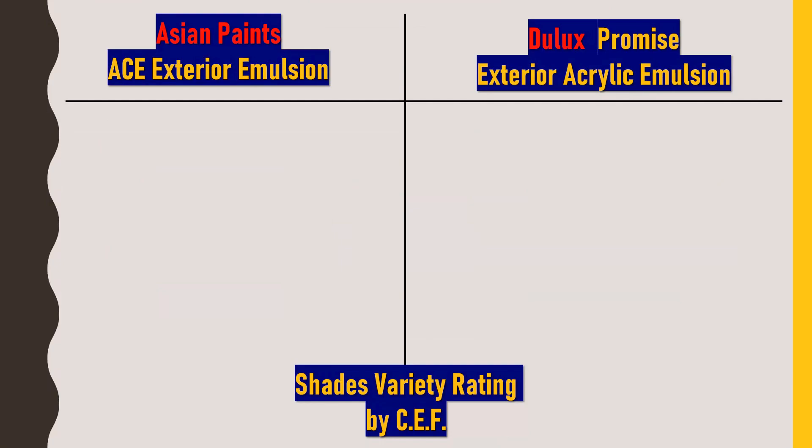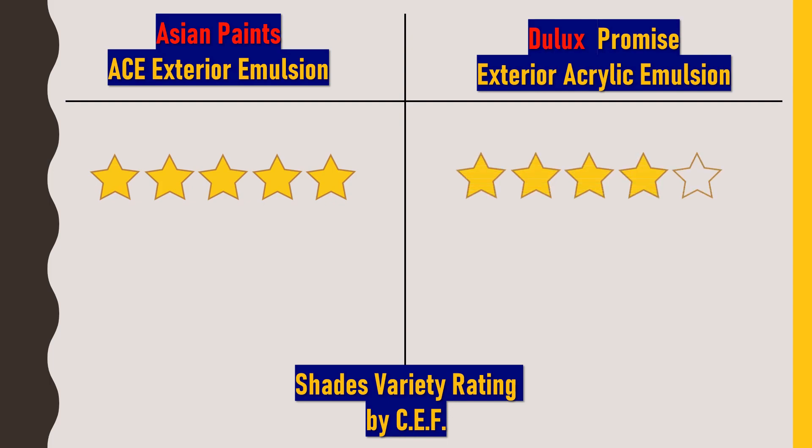For shade varieties, Asian Paints ACE Exterior Emulsion offers better color shade options to choose from, so I would rate it 5 out of 5 stars, while Dulux Promise Exterior Acrylic Emulsion gets 4 out of 5 stars.